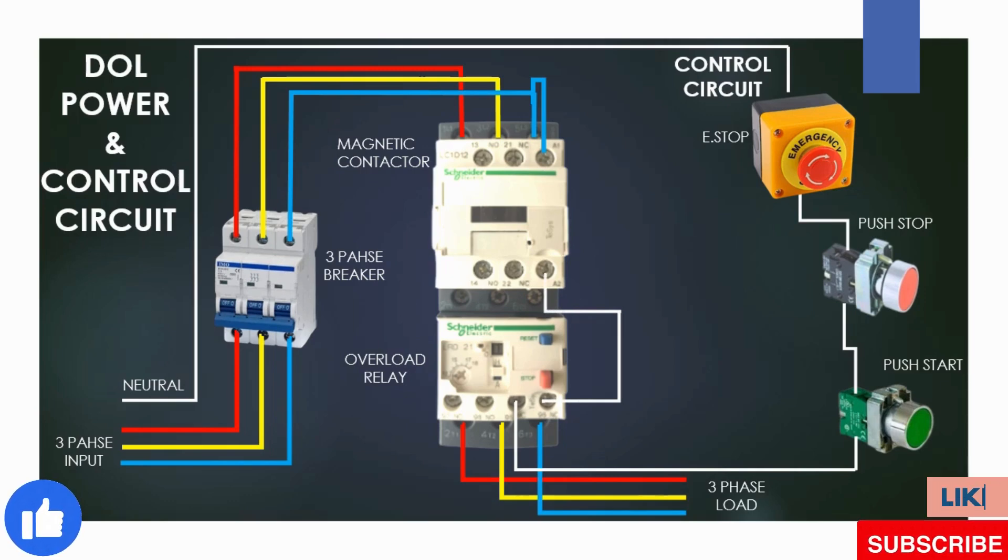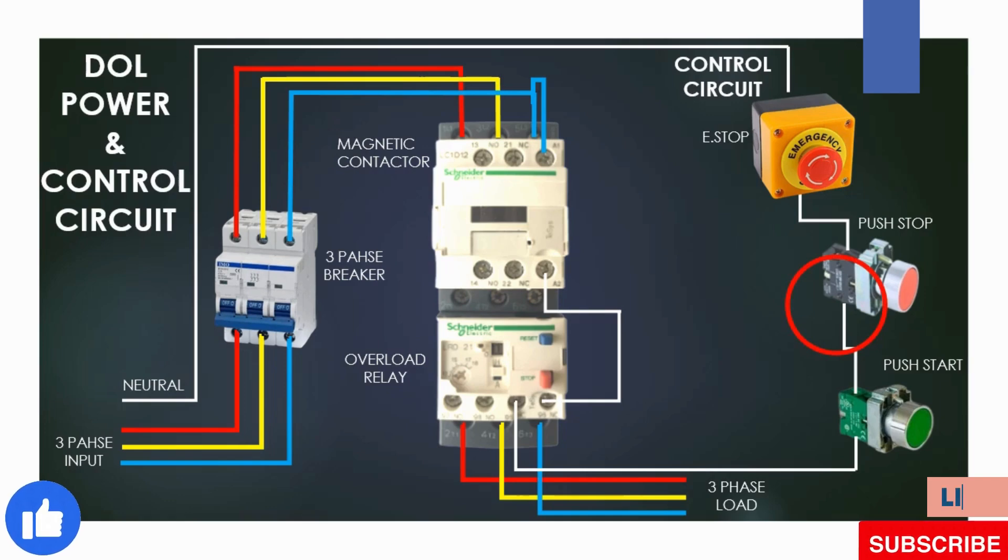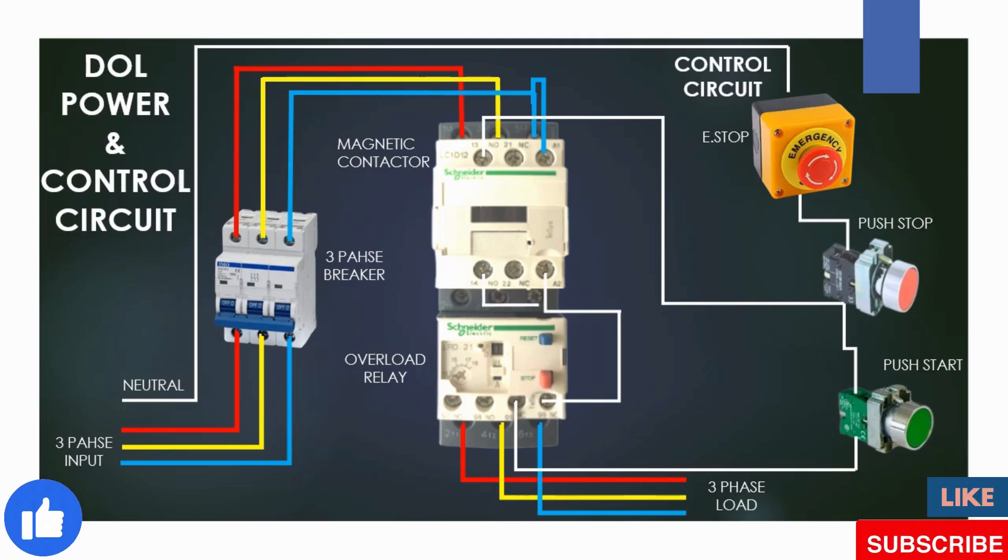The circuit is complete but there is still something missing. As per this circuit, if we turn on the contactor it goes on, but after we release the green button the contactor cuts off. To keep the contactor in the on position after releasing the green push button, we need one more connection between the off push button and the contactor auxiliary normally open point, and the other side of the normally open point connects to contactor coil A2.